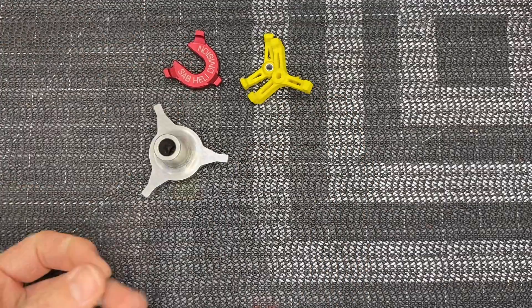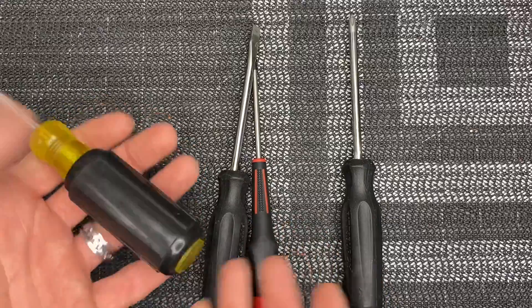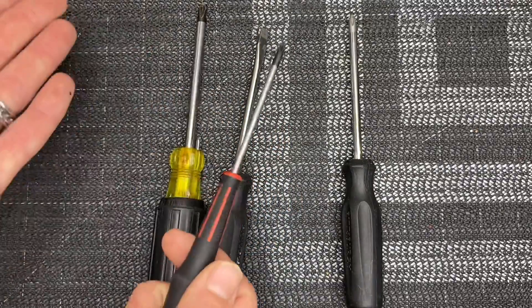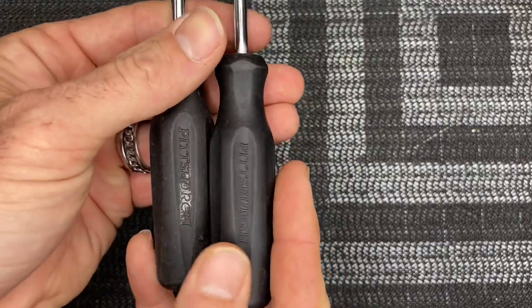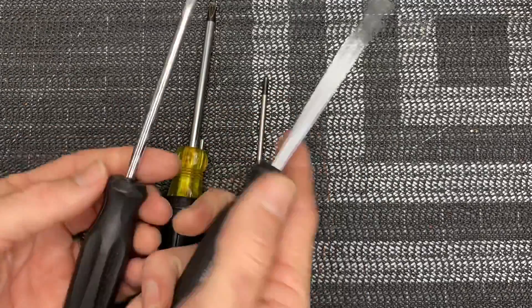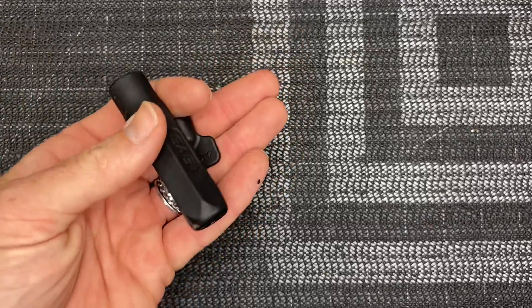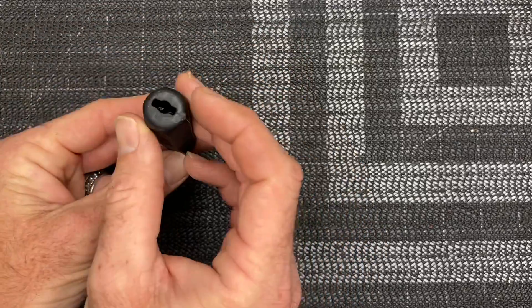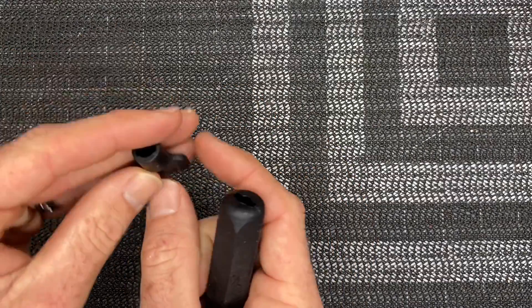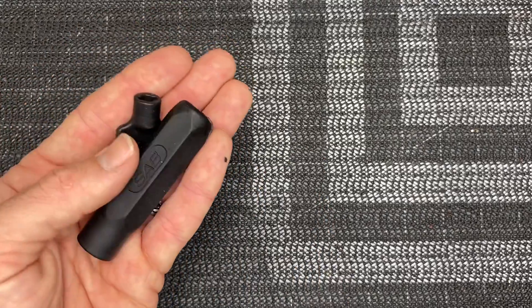Of course you're going to need Phillips and regular screwdrivers — a variety of them. You'll need a bigger Phillips like a number two, a number one Phillips, and a triple-zero Phillips is great to have. Harbor Freight has really cheap sets you can often get free with coupons. Get yourself some Phillips and regular flathead screwdrivers — they work great. Also keep the ball link wrenches that come with your kit from Align or SAB — you put your ball link end in there and it saves your fingers. Save them for future builds and maintenance.